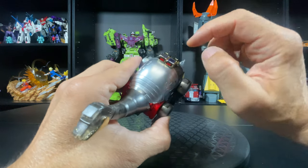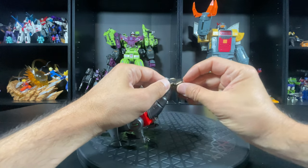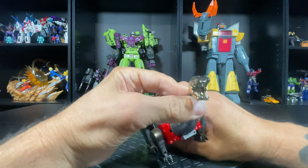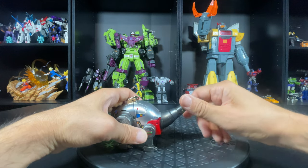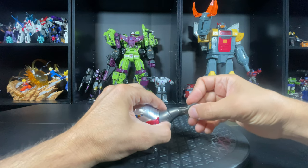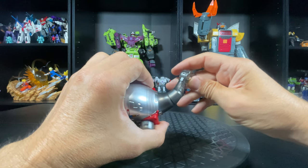The paint job is just exquisite — the metallic sheen to it, fingerprint magnet. He just looks so cool. Looks nice. So real quick, let's check out articulation. Just like the other one, he's got full rotation and a lot of mobility in the neck, not like the Magic Square one.